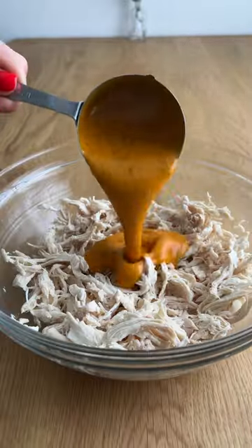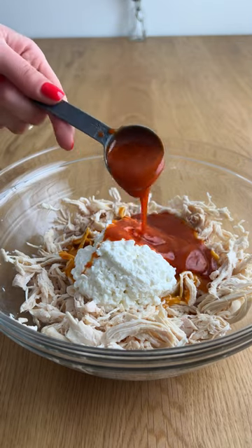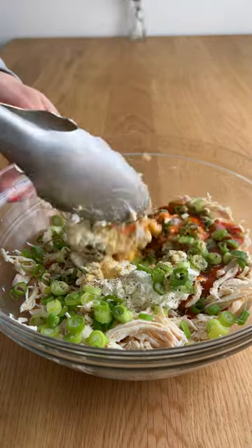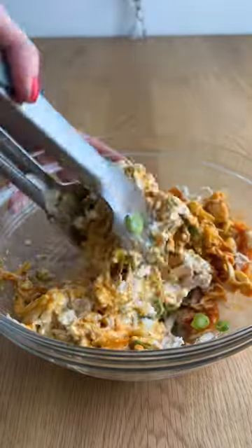Just shred up your chicken, or you can even use a rotisserie chicken, and then add buffalo sauce, cottage cheese, yogurt, or mayo — whatever works — green onion, and some seasonings.